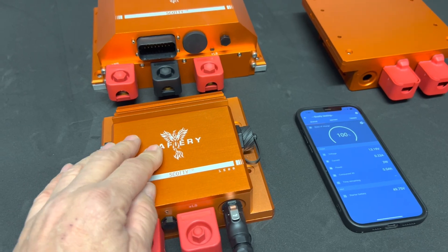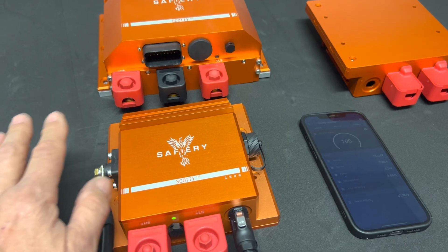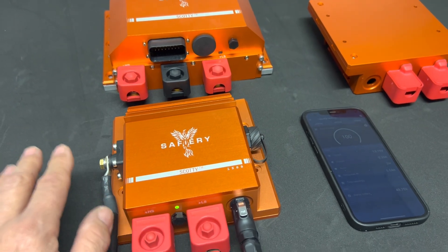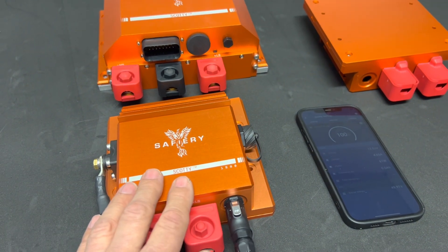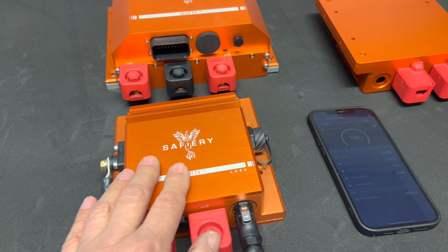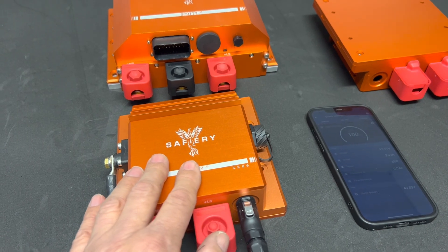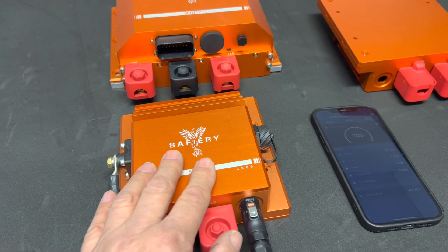It's more compact and very popular with fishing boats and center consoles. I think it's going to become the most popular form of charging because you can just run everything off the 24 or 36 volt side. For vehicles, this will run on all the Land Cruisers without the need for a bigger alternator.